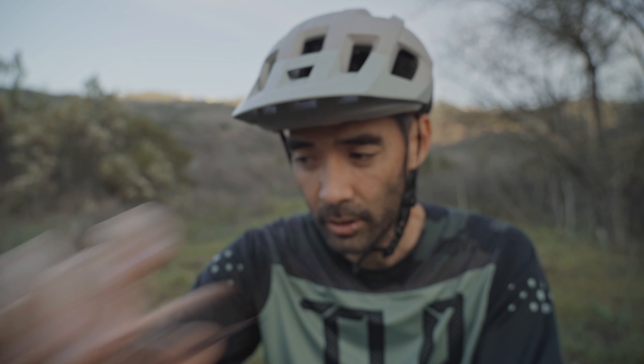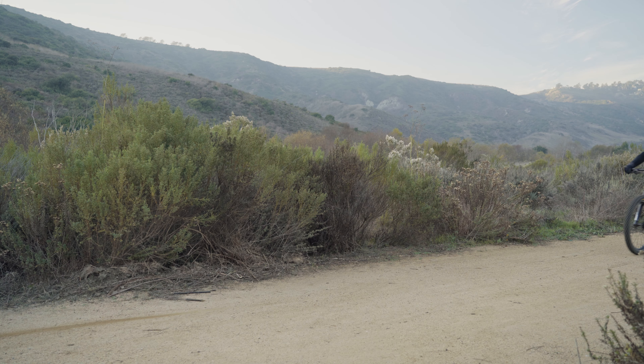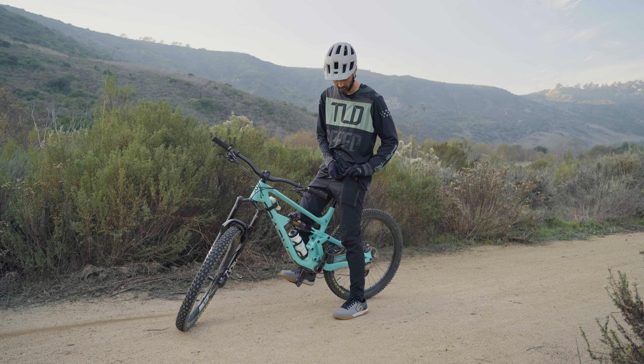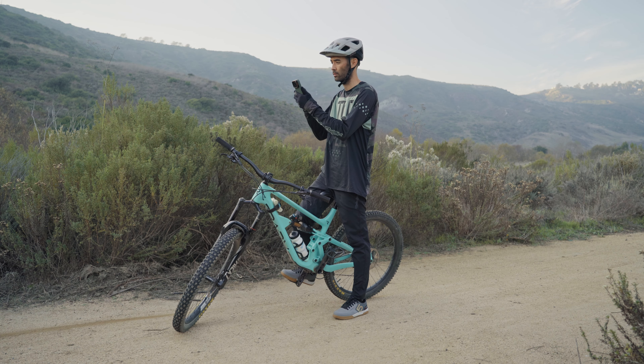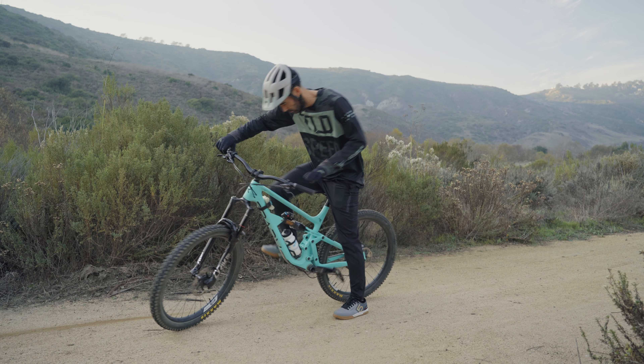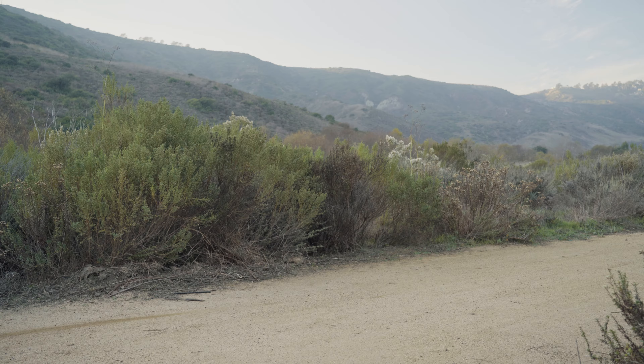I also ordered this clear UV filter to replace the aluminum plate, which I'm planning to keep on the case pretty much 99% of the time. This way I get protection for the three camera lenses, but I can still easily take my phone out of my pocket to shoot anything without having to remove the cover — basically just like having the regular phone without the case covering the lenses.